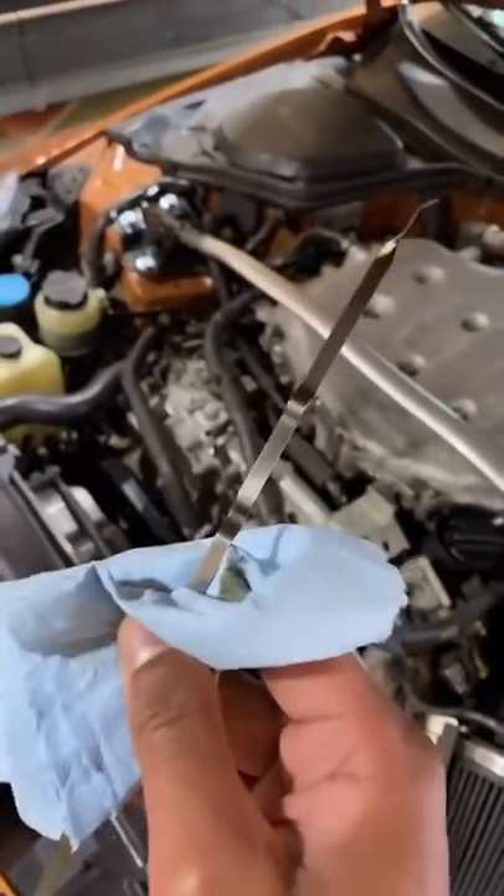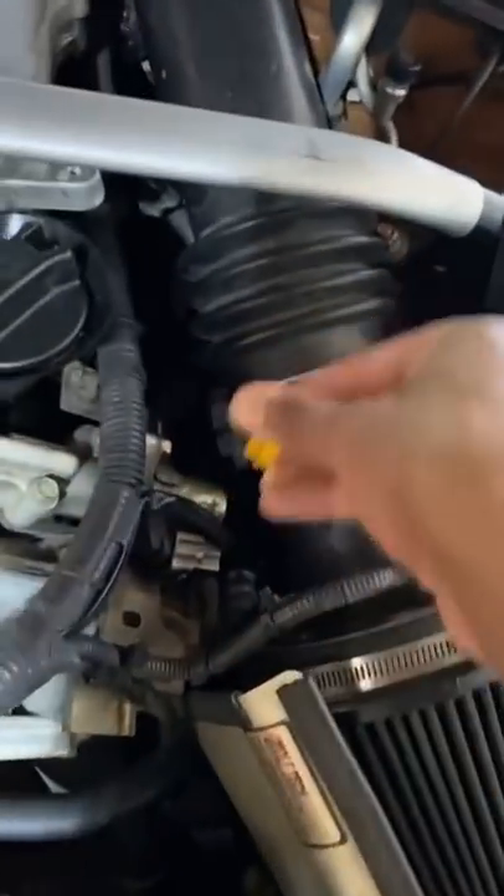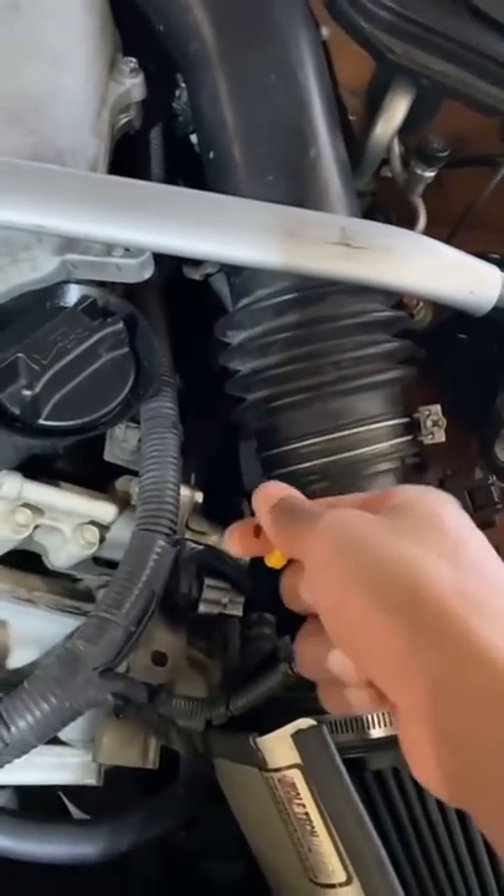put it back in and check it again one more time. We reinsert, push it all the way down, move it around a little bit and pull it back out. You can see we're getting about the same reading, so I need to add more oil.